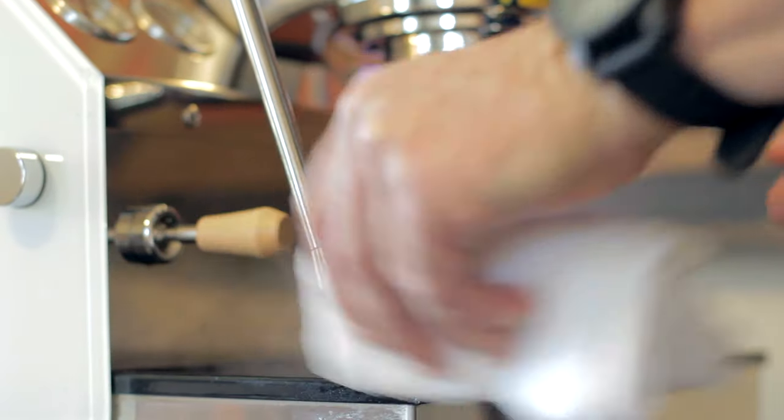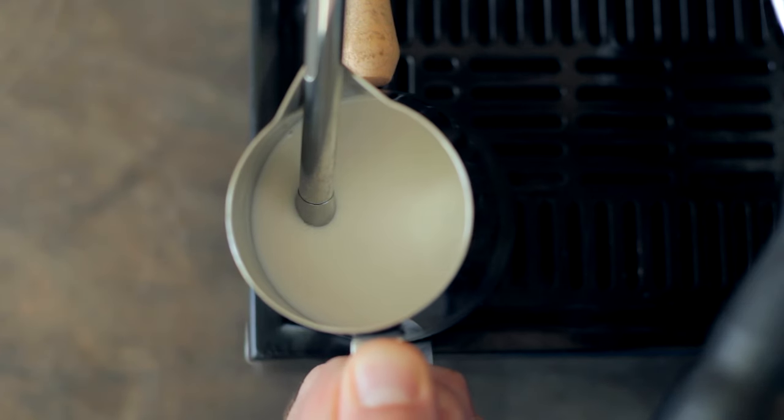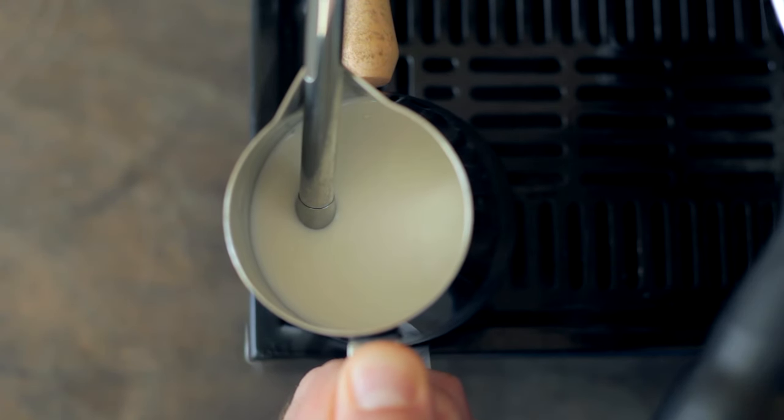Purge your wand and leave your wand in a neutral position. Place your pitcher on the wand with half of the tip of the steam wand submerged under the milk and the rest of the wand showing.